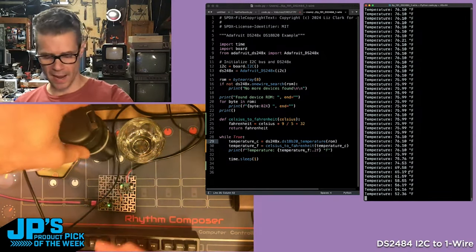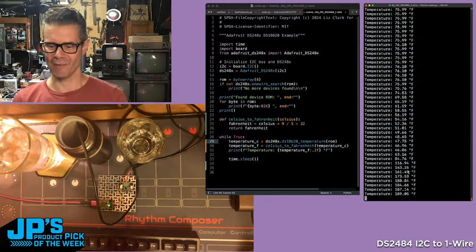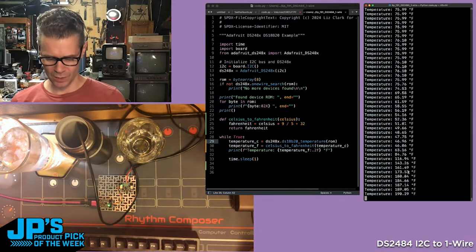In the middle here, I have some very hot water — around 189, 190 degrees. This is the DS2484 I2C to one-wire bus adapter.